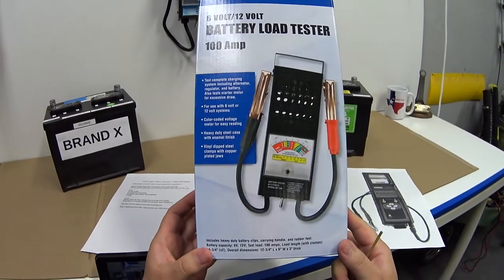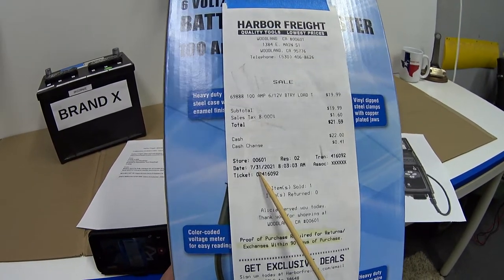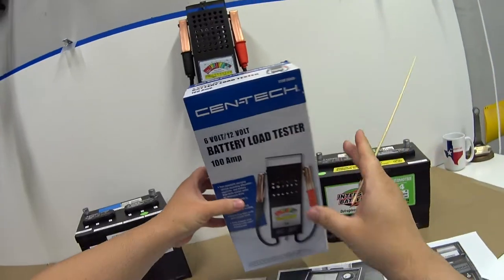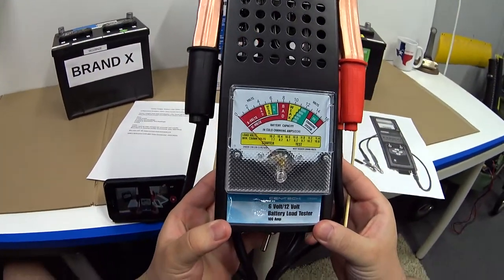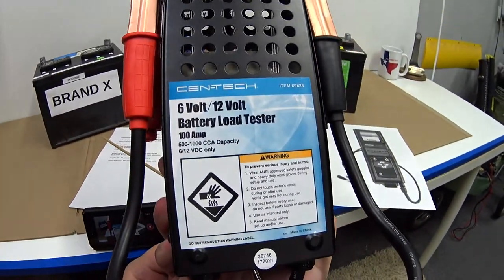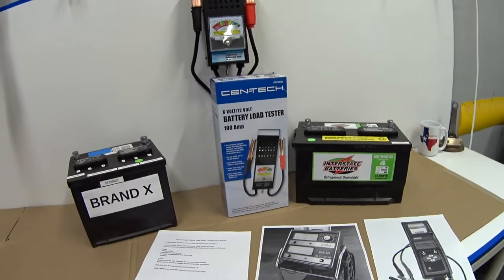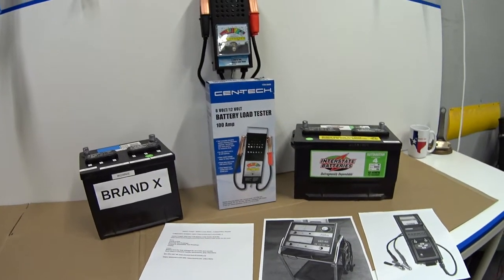Today I want to talk about this Harbor Freight battery load tester. I bought this on July 31st, so I've had it for about a month, and I paid $19.99. Before I get into the review, I want to tell you why I purchased this and why you'd want to spend your money on one of these.